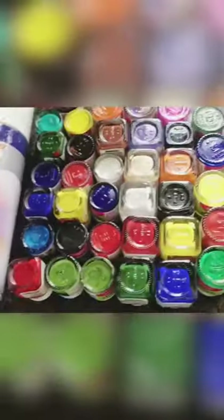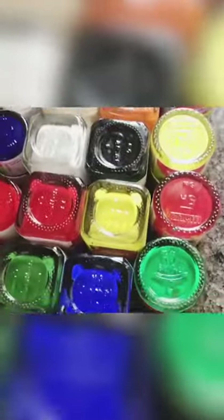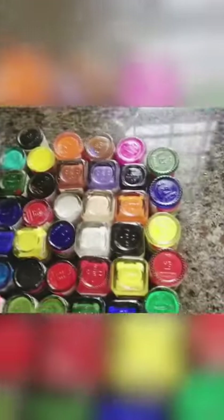This is my little paint collection. If you find this video useful or have any doubts, please leave them in the comments box. I will see you in the next video. Bye friends!